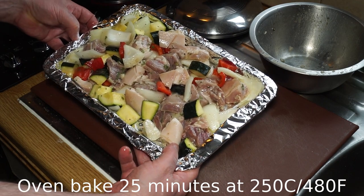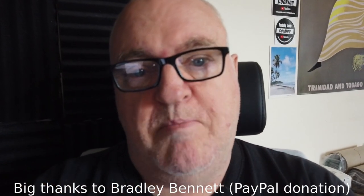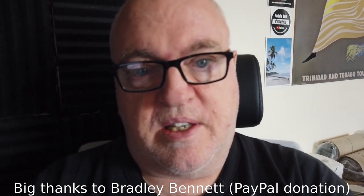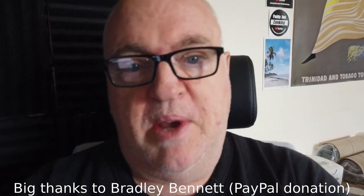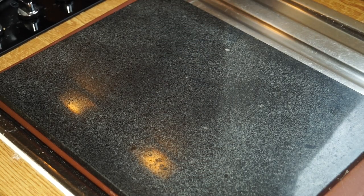I'd like to say a big thank you to Bradley Bennett for your generous contribution — that's helped provide the ingredients for this recipe and helped me more than you could know. Thank you very much, that's very generous. Alright, let's have a look at this — oh, it's looking good!